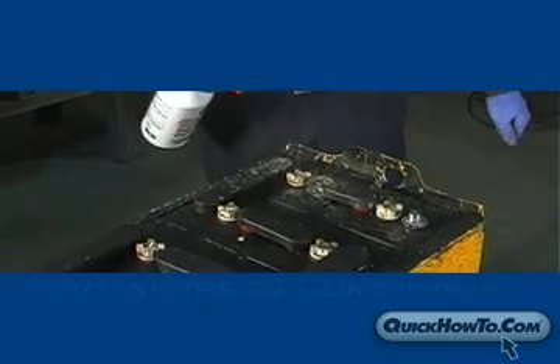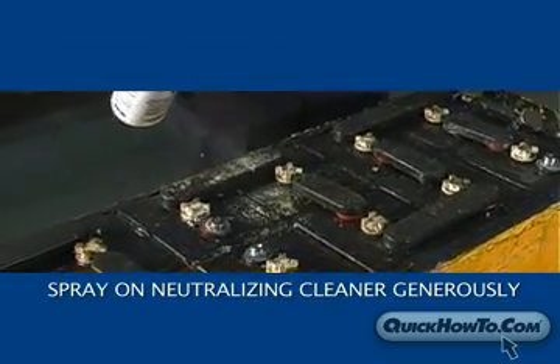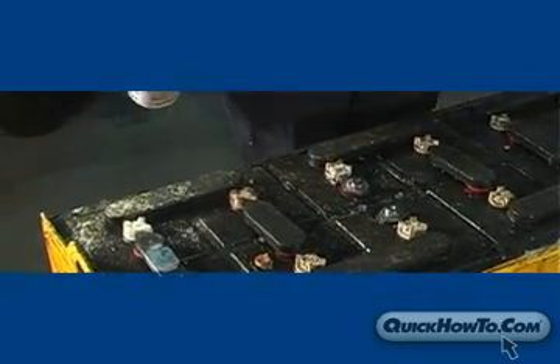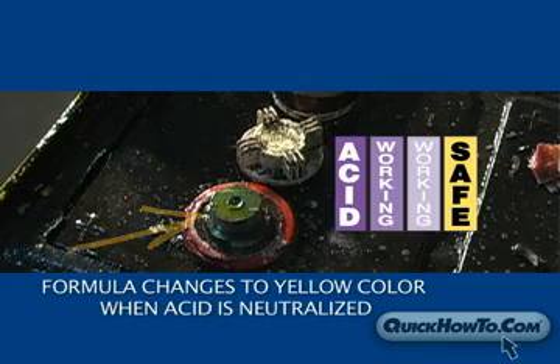Begin by spraying the neutralizing battery cleaner on top of the battery surface. Apply solution generously from both sides of the battery to ensure the neutralizing cleaner makes contact with vertical surfaces. The color change formula of the neutralizing cleaner will turn purple when acid is detected and will change to yellow once the acid is neutralized and safe to wipe clean.